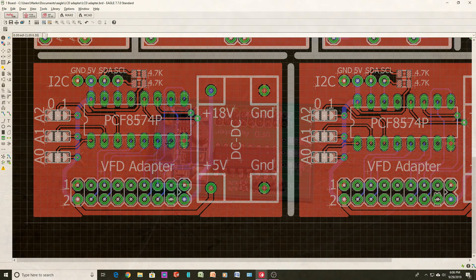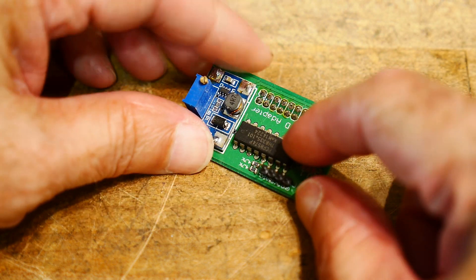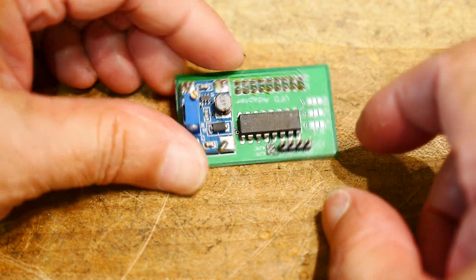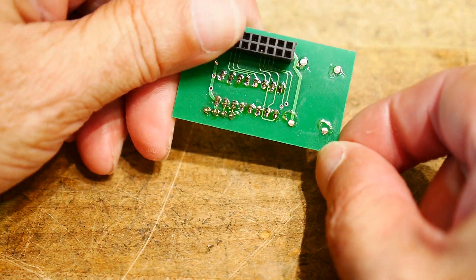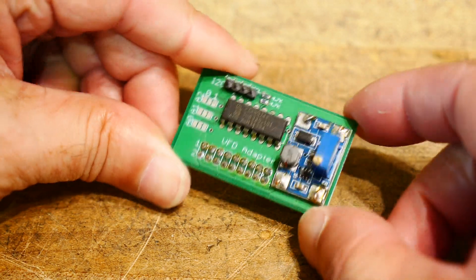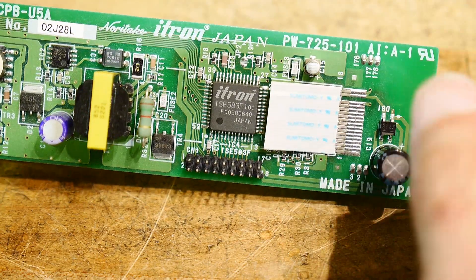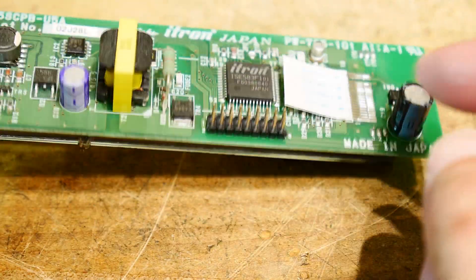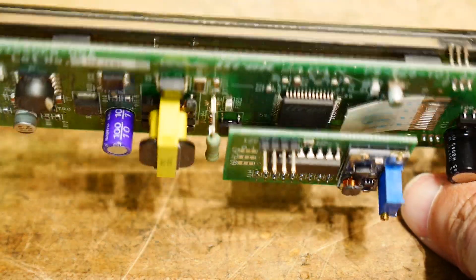So this is what the board looks like when loaded. I'm using a through-hole version of the I2C part, and this is the little DC-to-DC converter piggybacked on the board, along with the connector for the 18 pins. I just took some scissors and cut off the ribbon cable since I'm not going to use it, and added a DIP header so the little PC board pops on. Yeah, it looks like it was made for it — very cool.